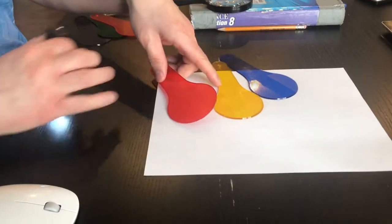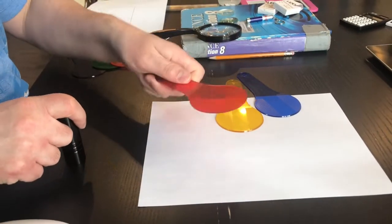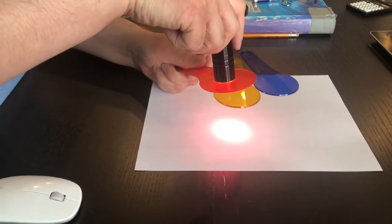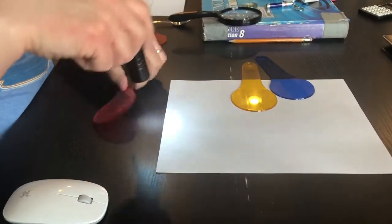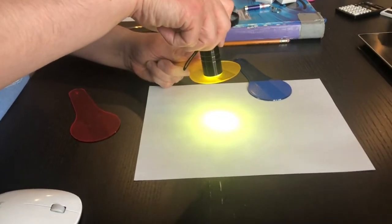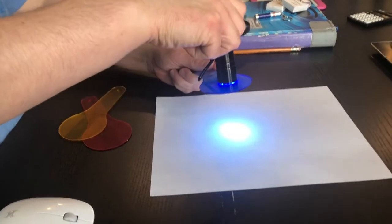What do you think is going to happen? I'm going to take my red filter, shine my light through it onto the piece of paper, and you can see the results. When I do it with the yellow, you can see the results, and when I do it with the blue, you can see the results. That's the first part of Station A.